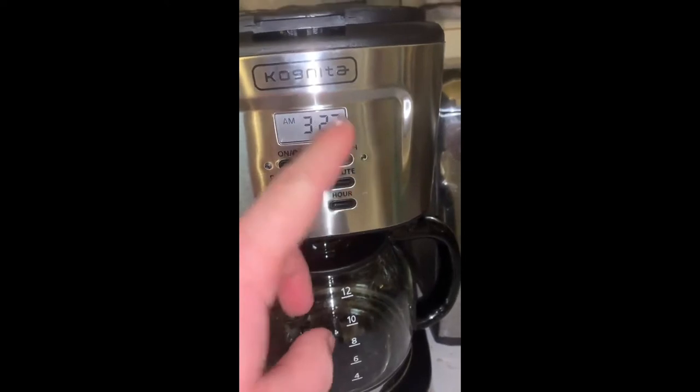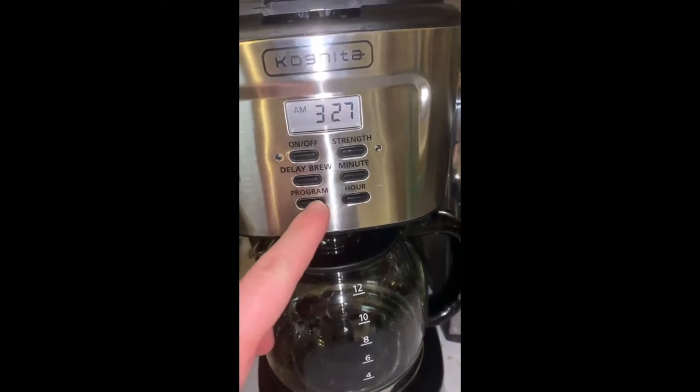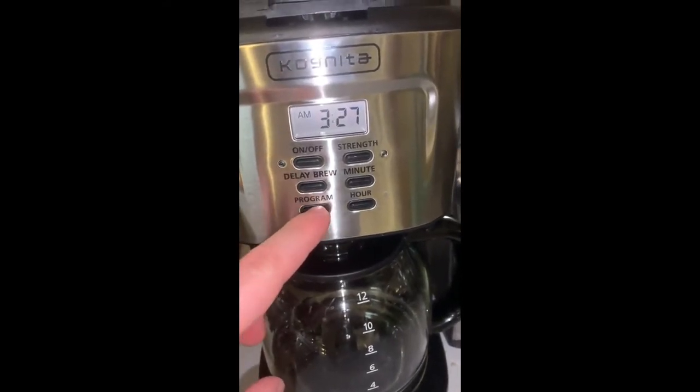It only has one option: on or off. Same thing with the program. When you click on the program button, you'll see that it will change to the time that you set.